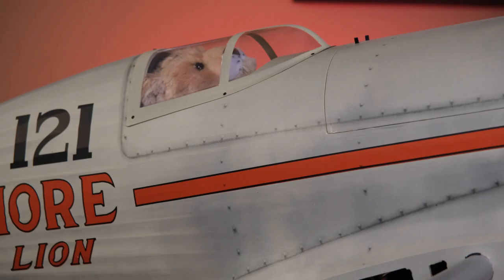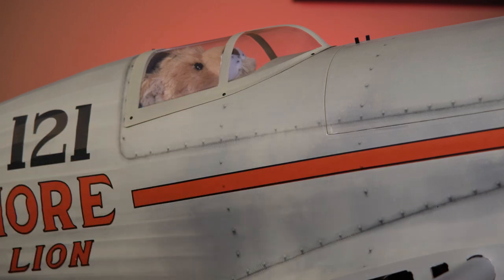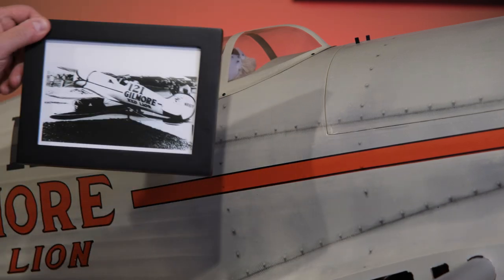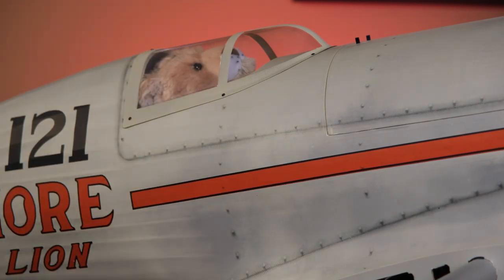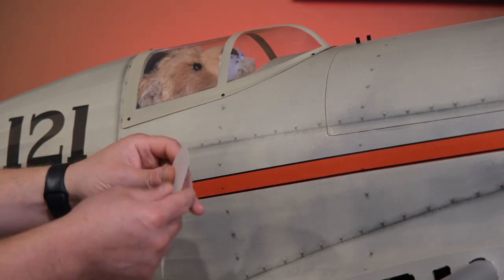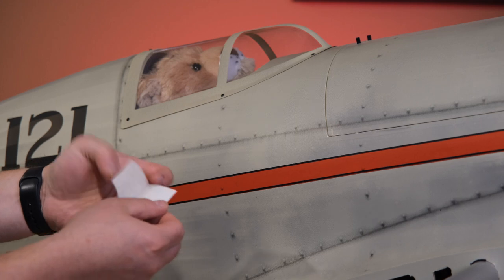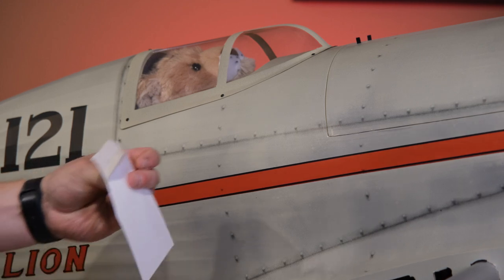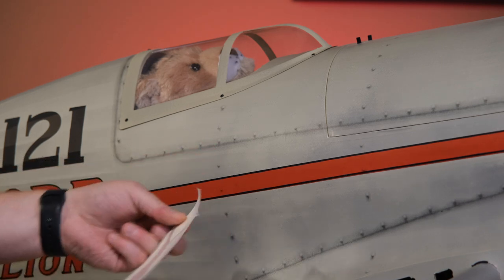As I said in the opening, I ordered a custom decal kit from Cali Graphics and they delivered very nicely. Always try to have some reference pictures on hand. The decals from Black Horse did not include the little lion that goes underneath the cockpit, so I went ahead and had Cali do all of the lions so they all matched.